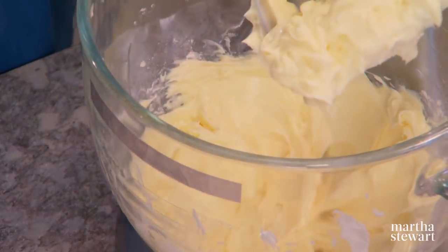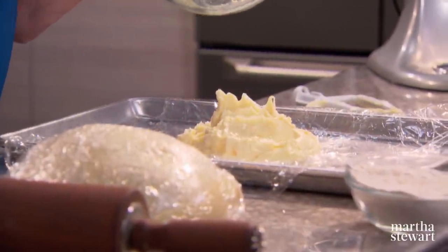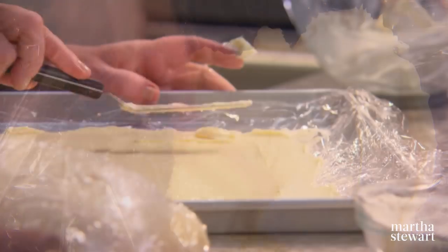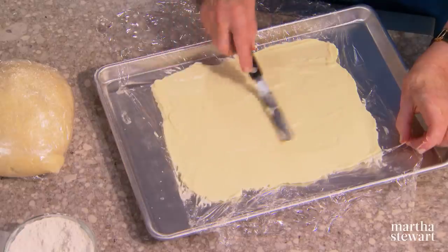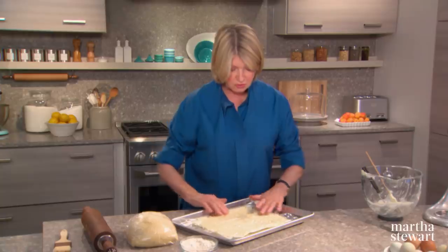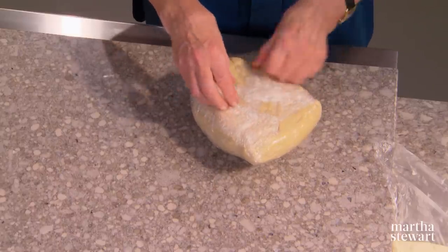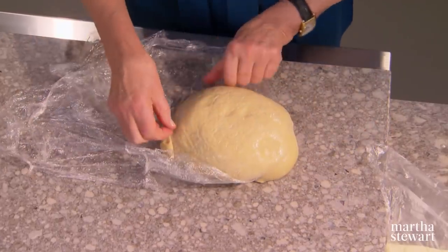We need this butter in a flat rectangle, 10 by 12, about a half an inch thick. This is going to be folded into your dough over and over again until you have many layers of dough and butter. Wrap it up and put it in your freezer or refrigerator to get a nice rigid piece of butter. Here's our dough — it rises on its own because of those two packages of active dry yeast.